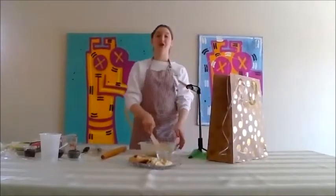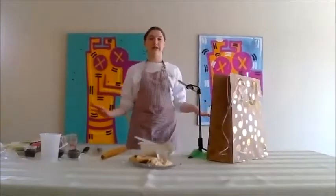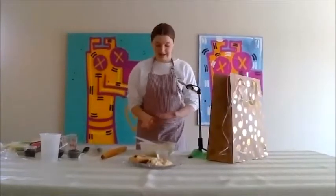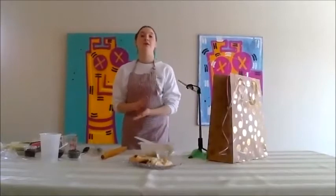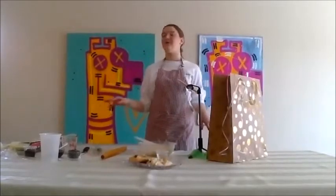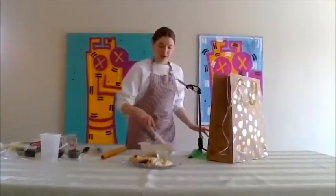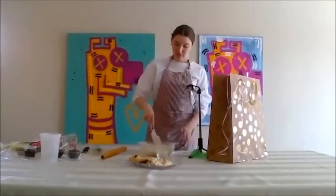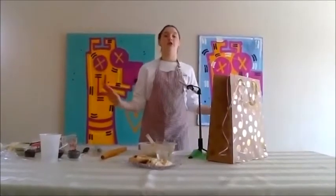If yours doesn't look exactly like mine, don't panic — we're going to work through this together. I made this cookie dough for my hamantashen already three times this week and every time it came out differently. So don't fret, we're going to do this together. It could be yours is way more floury or more liquidy. Don't worry.